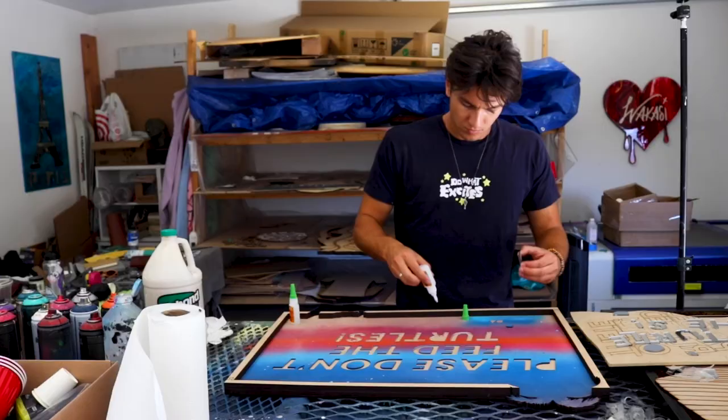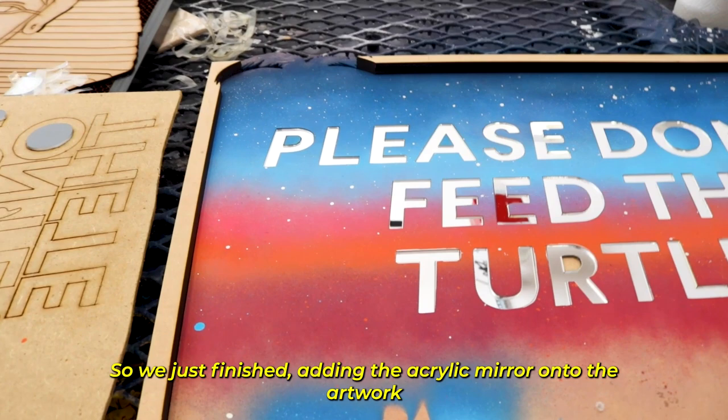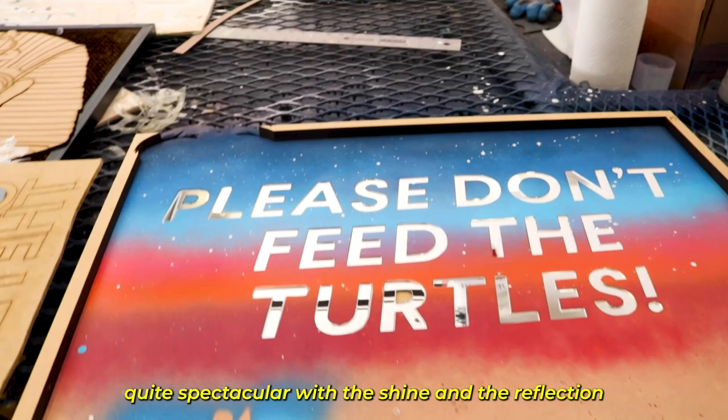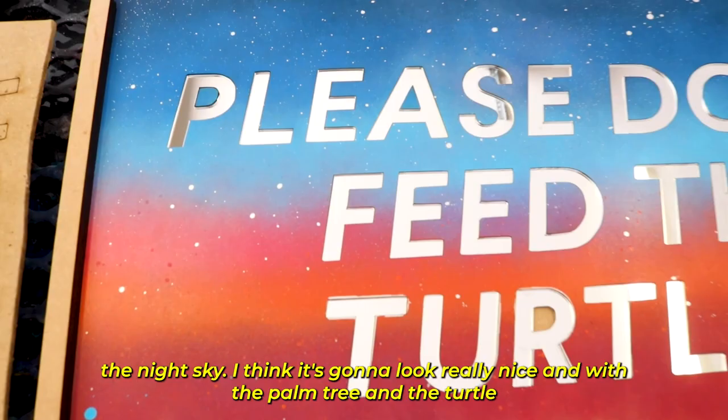We just finished adding the acrylic mirror onto the artwork and it is already looking quite spectacular — the shine, the reflection, and the effect it has against the night sky. I think it's going to look really nice, and with the palm tree and the turtle, I think this piece is really starting to come together.